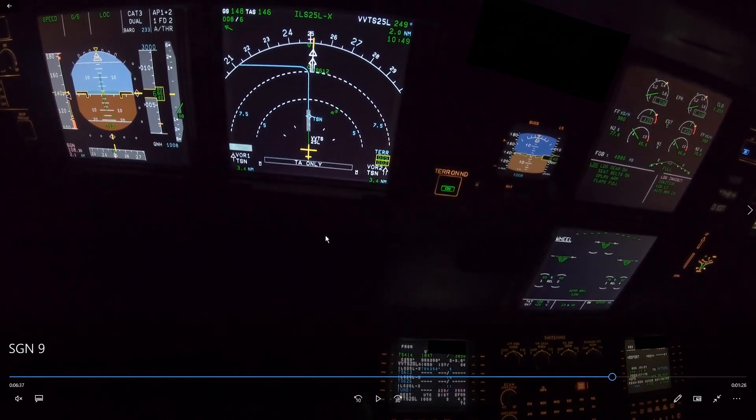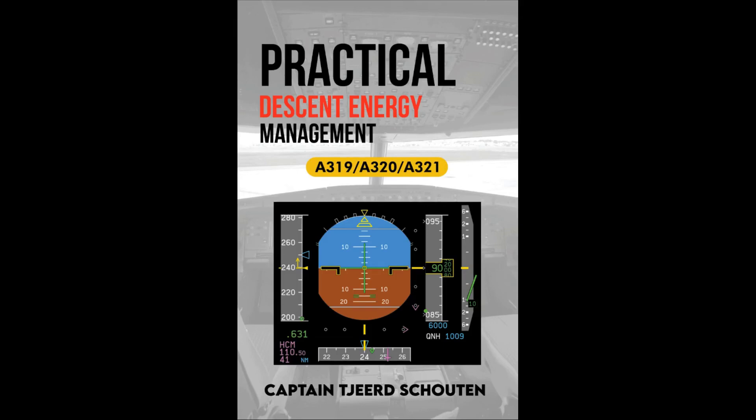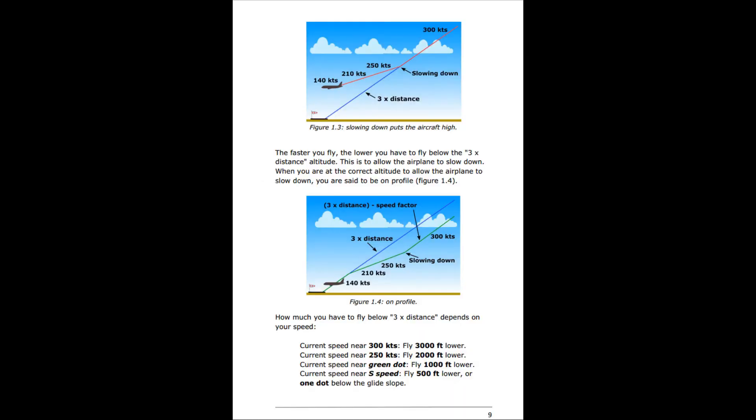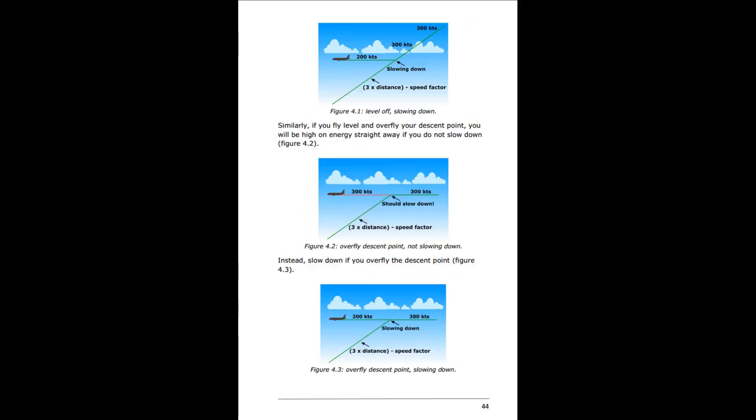This is a good example of why it is so important to get really comfortable with all the modes and how to manage the descent. If you press the wrong button, you need to be able to fix it very quickly. For the training captain, it significantly increases workload when things go wrong. I hope you learned something — thank you for watching. If you liked this video, please consider buying my book, Practical Descent Energy Management. It contains loads of examples and is the only book available on this subject — a link is in the description below.